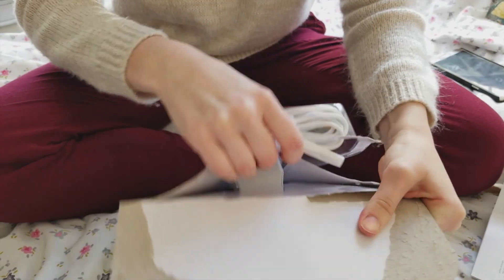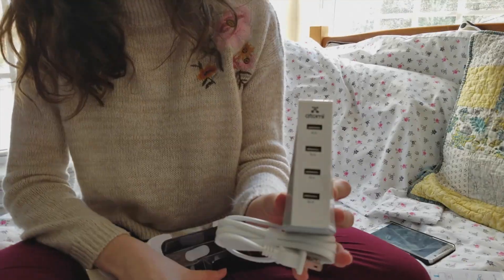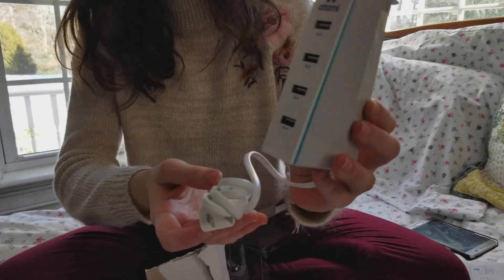Oh, you broke it! Ta-da! That's gonna go right on my desktop. Is this how it's supposed to go? I think so.